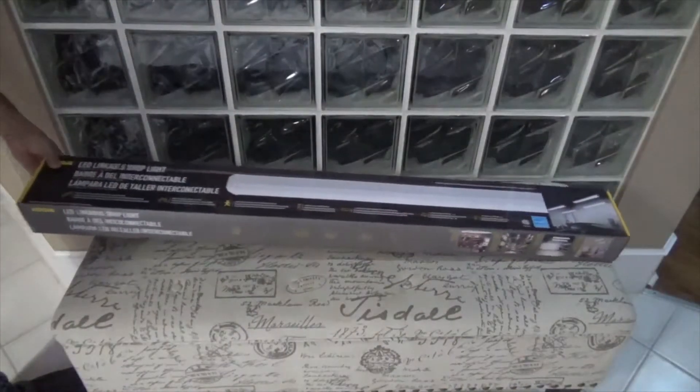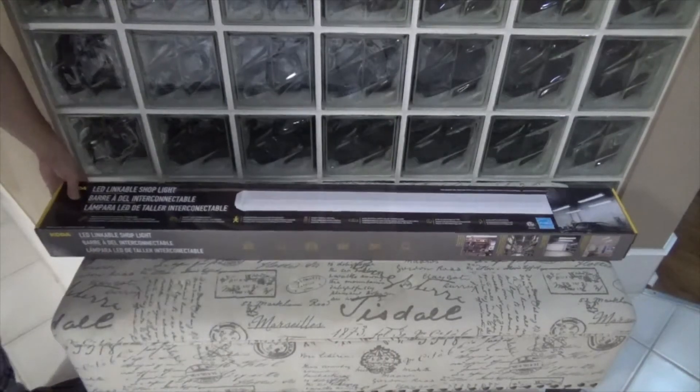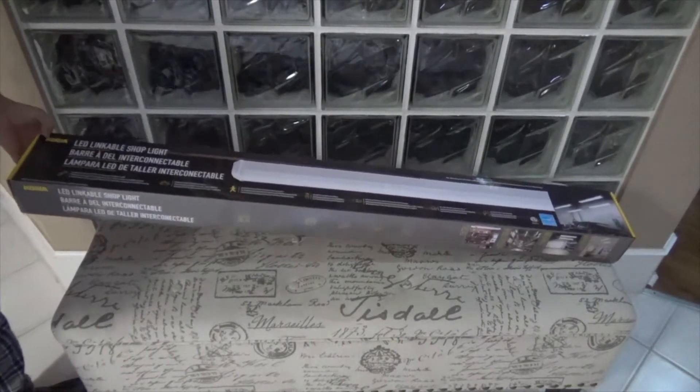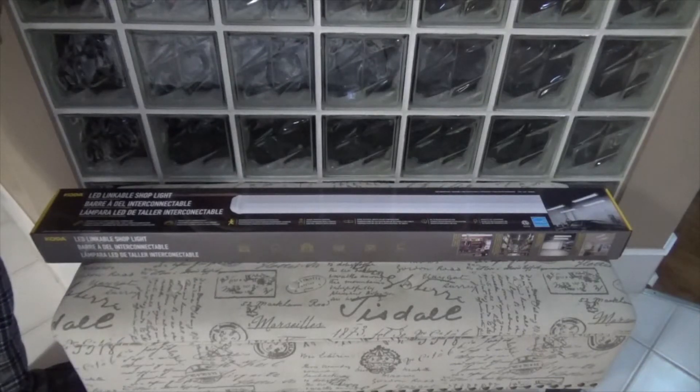Hi there YouTube, it's Marvin here again. Today I'm gonna do the unboxing of the Koda LED light that I bought from Costco, which I'm gonna install on top of my bench in my garage. Let's open it.